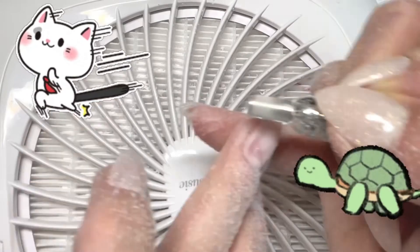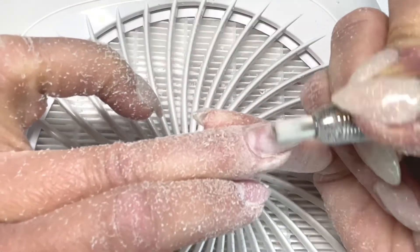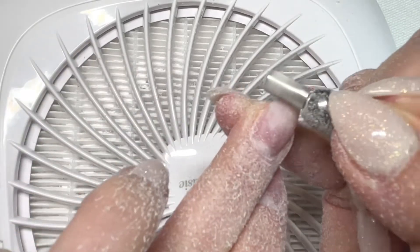I decided to test one bit per finger, so I'm doing the 3x coarse bit on my middle finger and the coarse bit on my ring finger.